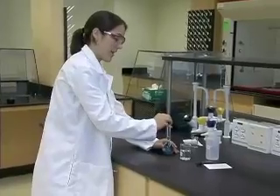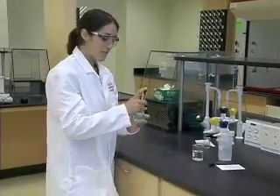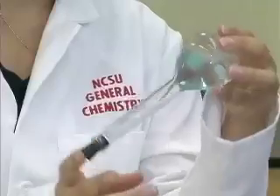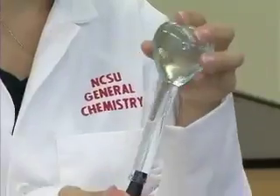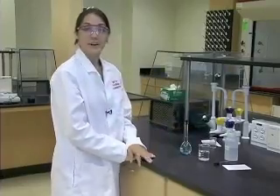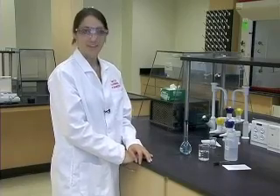We will then place the stopper back in the volumetric flask and invert several more times to ensure that our solution is properly mixed. That is the correct way to use the volumetric flask. Thank you for your attention.